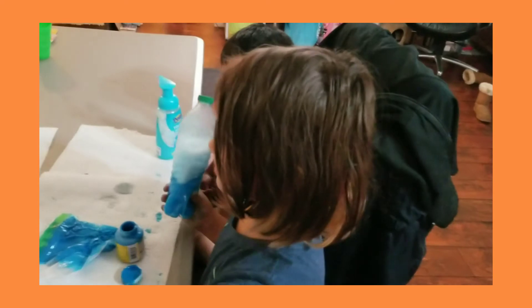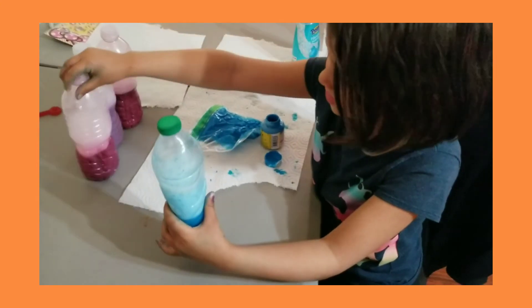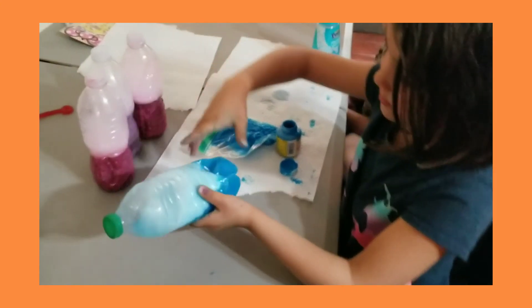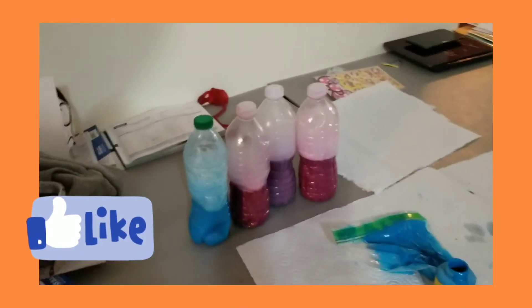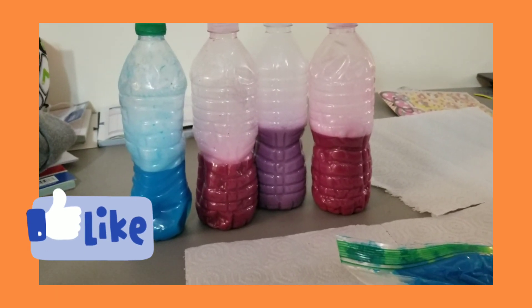And that's how you make a squishy water bottle. We need to add more soap so it's like these ones, because when you shake them it's actually kind of different. They're all different colors. We used my other paints to make all of these — not three, not one — four water bottles!